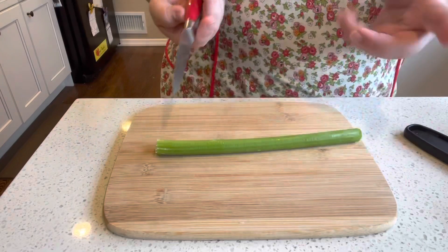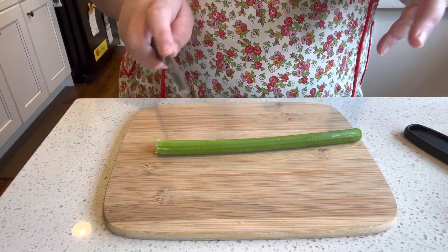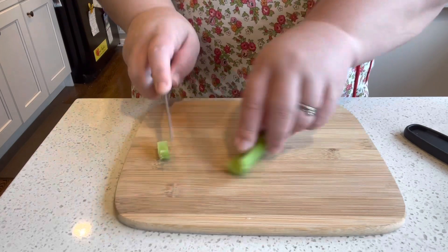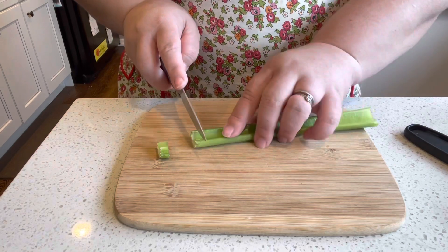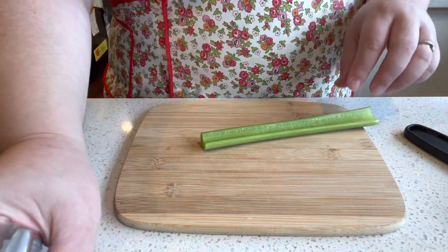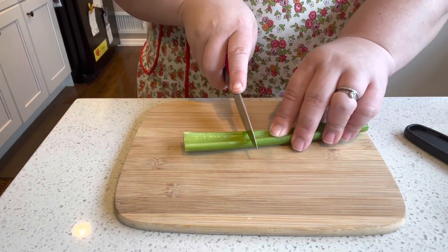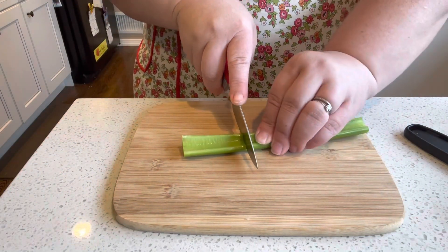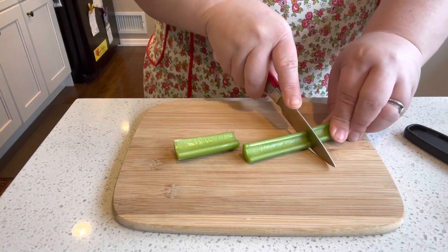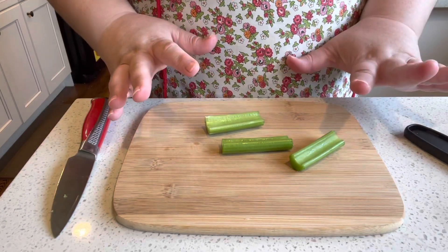To get started, first wash your celery stalk, make sure your hands are clean and all that fun stuff. I like to cut the very ends off because usually they have just a little bit of roughage at the end. So I take that off, and now you can make your sticks as big or as little as you want. I'll make three for this particular stalk — just like that.